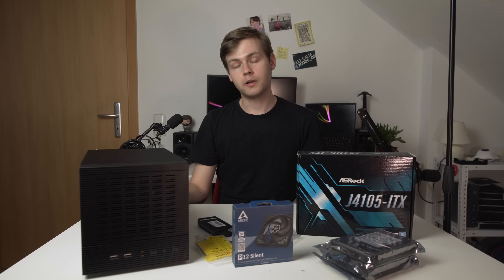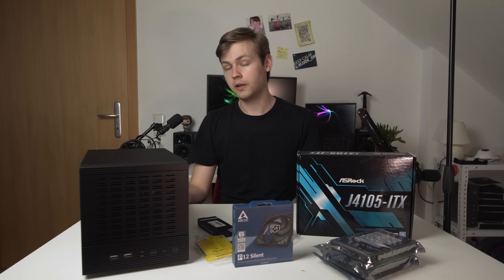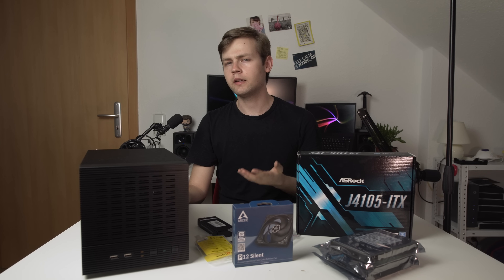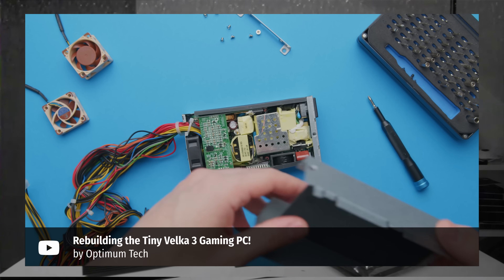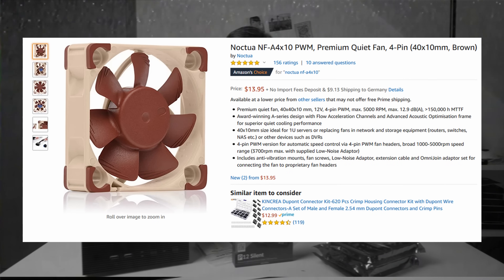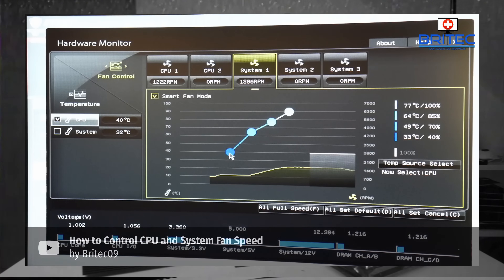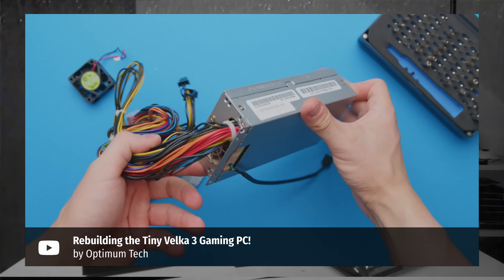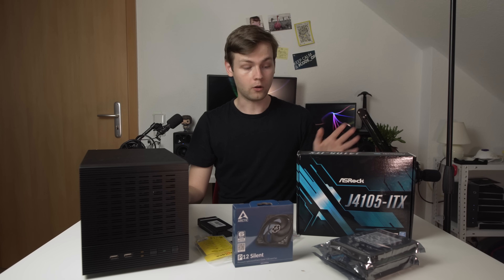I wanted to go the safe route with this case. I'm not really confident in the included power supply — not that I'm afraid my house will blow up, but Flex ATX power supplies always suffer from whiny, annoying, loud fans. Luckily, it's easy to replace the fan in those Flex ATX PSUs. I can highly recommend this 40mm Noctua fan — connect it directly to the CPU header on the motherboard and control it from the BIOS. I'll link the Optimum Tech video on replacing the fan.